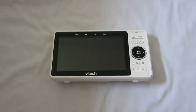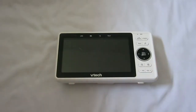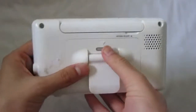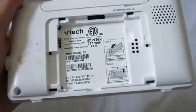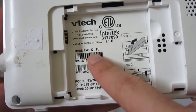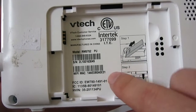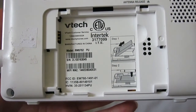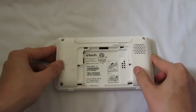Hello everybody. Today's video I will take this VTech RM5752 baby monitor down. Let's get started. First we want to remove the battery, so you put this cover off and here's the battery. As you can see, model RM5752 parent unit — I really don't care if you know this because I'm tearing this down and I won't be using this again.